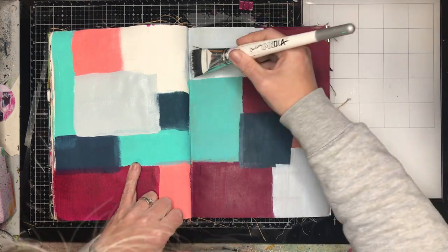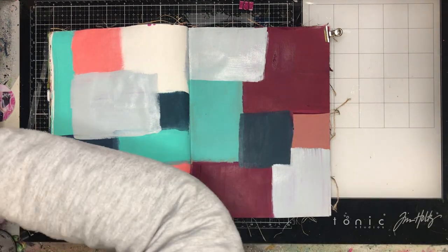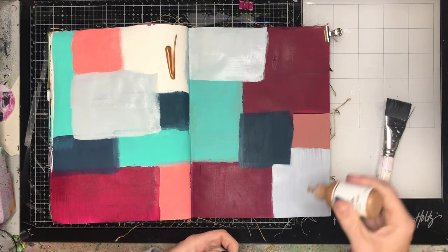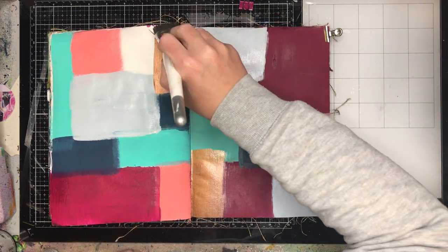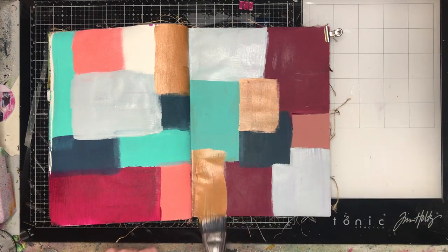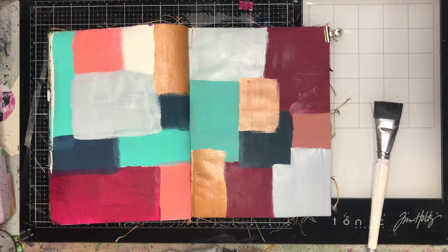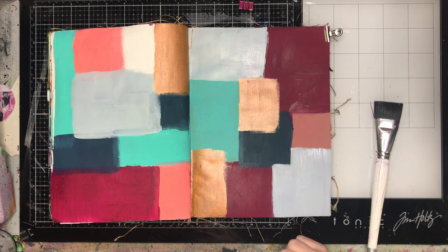All I needed to do was get a few different colors of paint and just paint out squares. I tend to paint three lots of squares on my page, and I'm using my paintbrush to dictate the width and size of the boxes. On this page I have used a combination of Dina Wakeley paints.